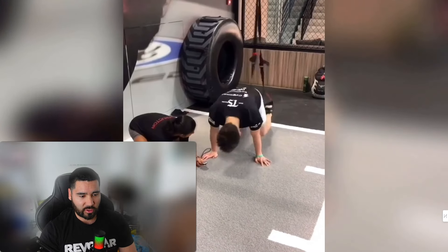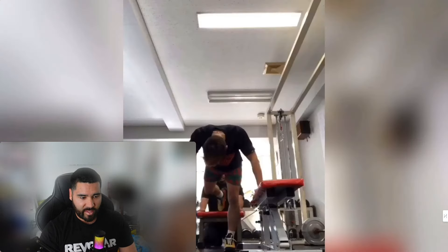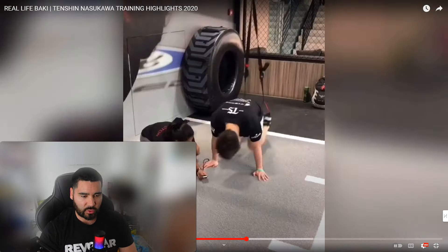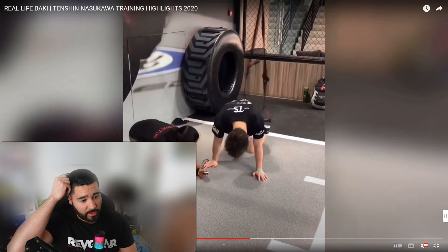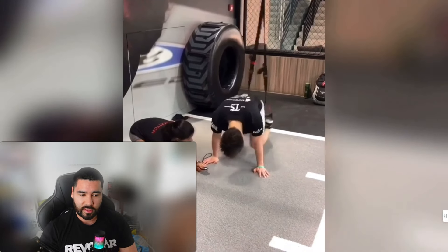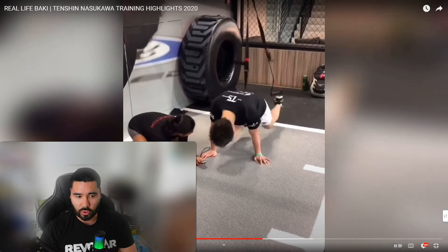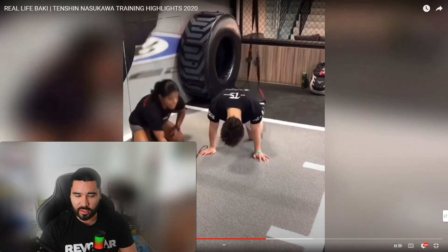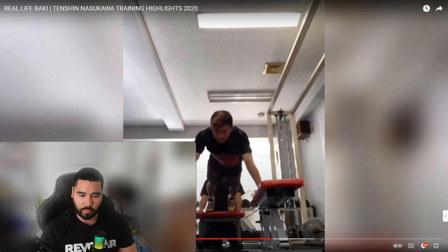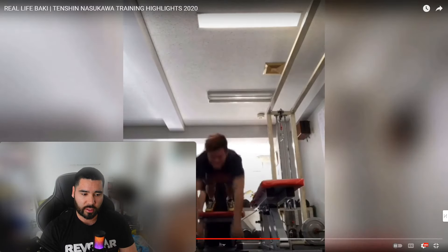Then we've got some TRX mountain climbers — looks like he's gone for time, almost like a conditioning routine. It's like a ladder drill into a sprint into the mountain climbers at full speed — almost like a speed-power interval circuit. The issue is the exercise selection: the sprint's okay because you're getting maximal speed and power outputs, but the mountain climbers push you more into the endurance realm, and the ladder doesn't really add value. A better idea would be just to do the sprint, or some kind of repeat throws or jumps.